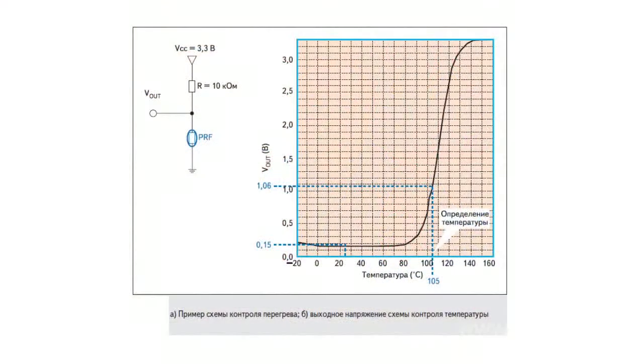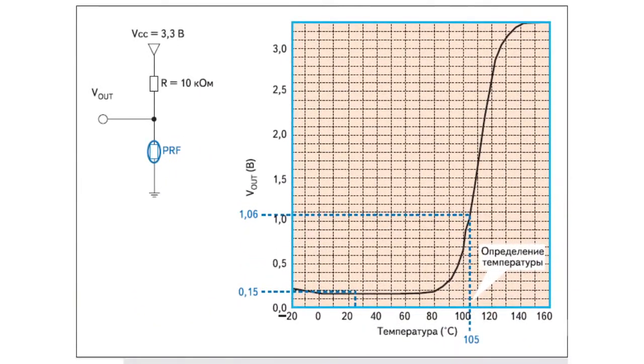Measurement of overheat temperature with the help of a POSISTA — a thermistor with a high positive temperature coefficient — requires a very simple circuit in which the POSISTA sensor is included in a resistive voltage divider. The overheat in this circuit is determined based on the voltage drop registered on the POSISTA.